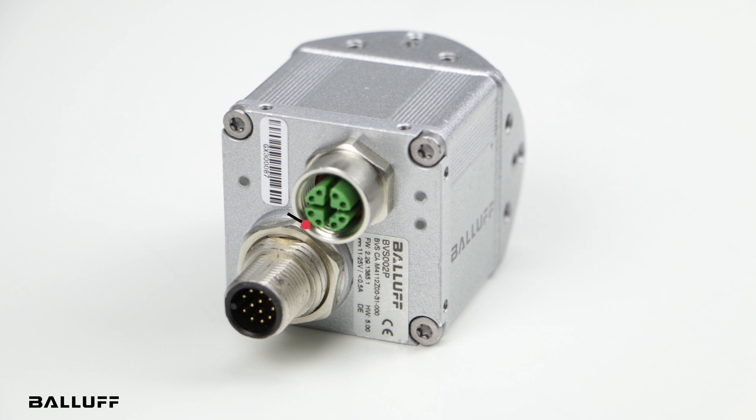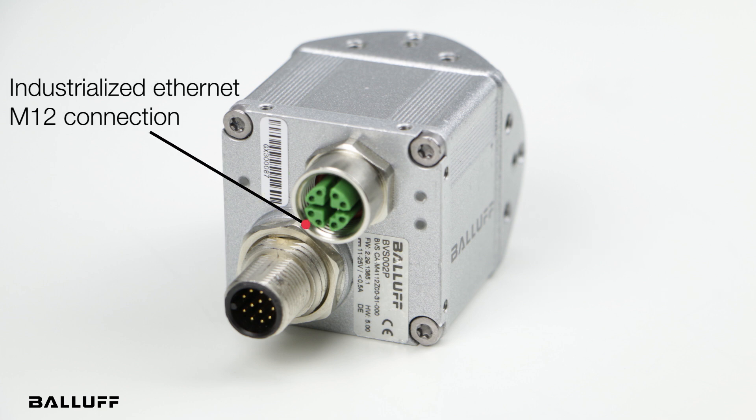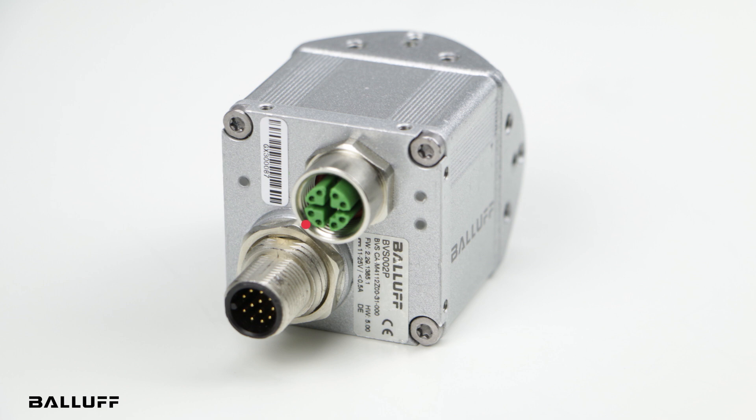If you notice, there is no RJ45 connection on the back of the camera. It's an industrialized Ethernet M12. To date we're the only manufacturer that I'm aware of that has this feature. The camera is not designed for traffic control applications — it's designed for factory automation to be used in harsh environments like an automotive plant or a food and beverage facility. It has an industrialized Ethernet M12 GigE connection.